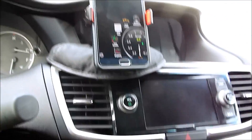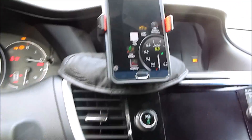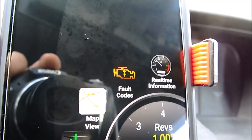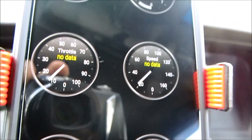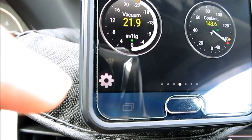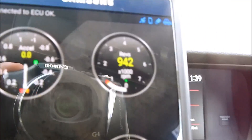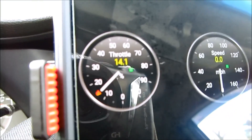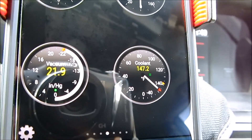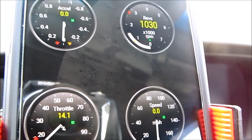Once you have everything connected to Wi-Fi, go ahead and start your vehicle. Since my car doesn't have a fault code or check engine light right now, I'm going to click on real-time information. This gives you a couple of different gauges — you can customize these if you want. By default it shows acceleration, RPM, speed, throttle, vacuum boost, and coolant temperature. This is live data — I'm pressing on the accelerator right now and you can see the RPM going up.